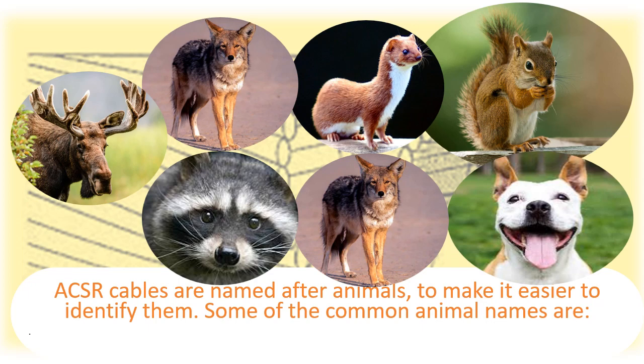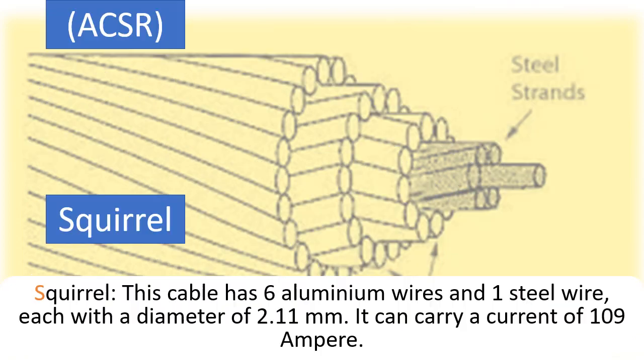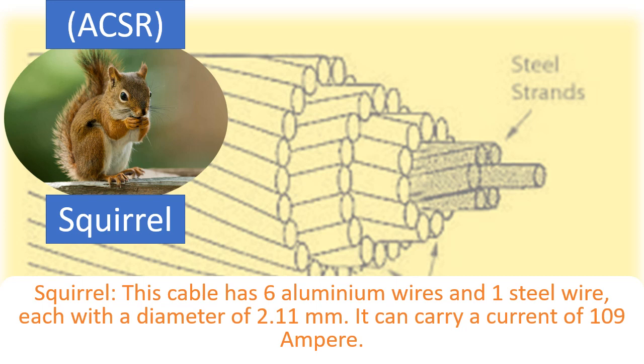Squirrel: This cable has 6 aluminium wires and 1 steel wire, each with a diameter of 2.11 mm. It can carry a current of 109 Ampere.